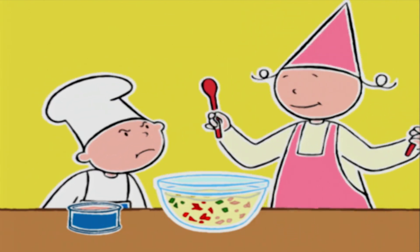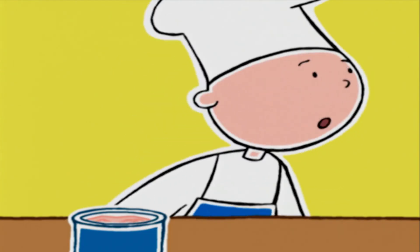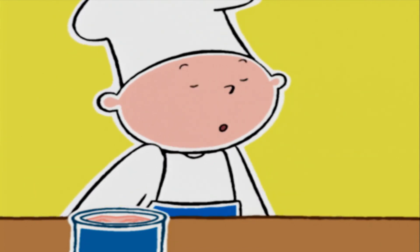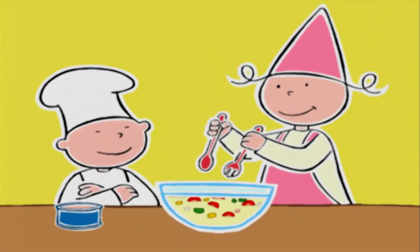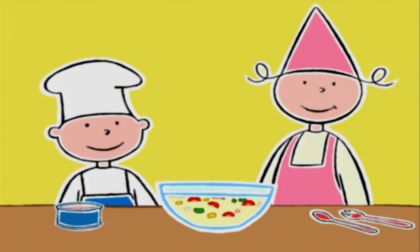C'est moi qui le fais. Pendant ce temps, je vais couper les œufs en quatre. Oh non ! On a oublié de mettre les anchois. Pas de panique, c'est pour la décoration. D'ailleurs, à toi l'honneur. Prune, tu essuieras les bords du saladier avec du papier absorbant.